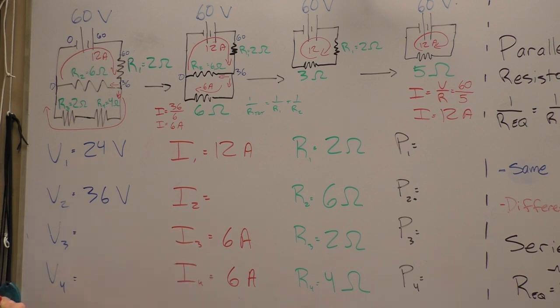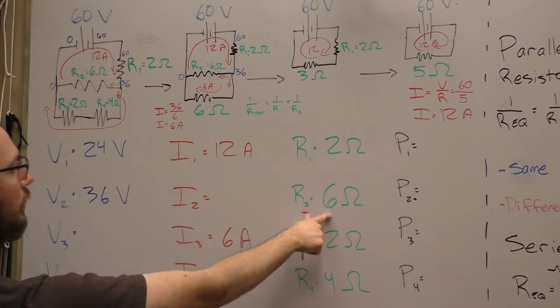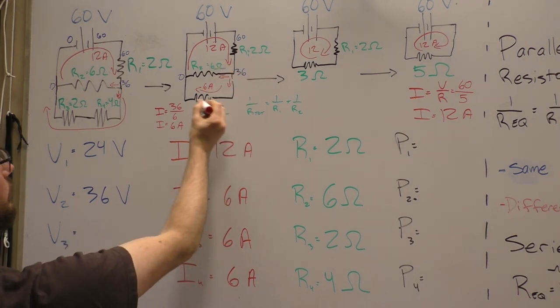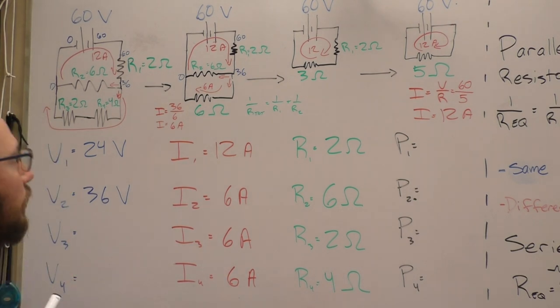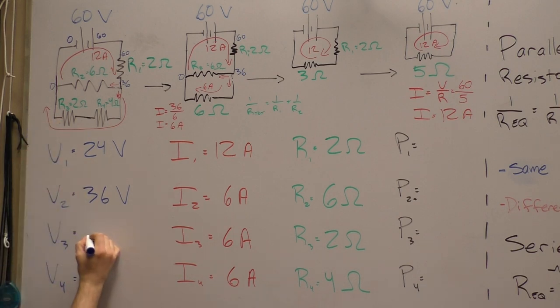We can now find the current through R2 since we have voltage and resistance — V over R gives 6 amps as well. The currents are equal because we had a 6-ohm resistor in each branch; if the resistors were different, the current would prefer the path of least resistance and we'd get different values. Now with the currents known, we can find voltage drops: the voltage drop over R3 is 2 times 6, which is 12 volts.